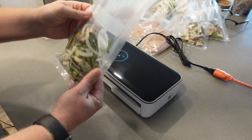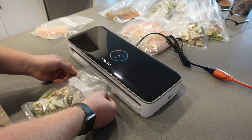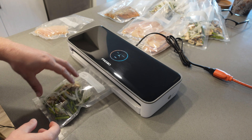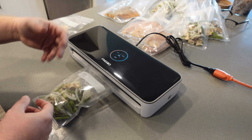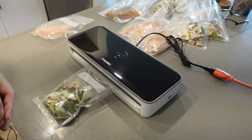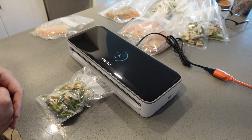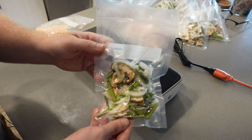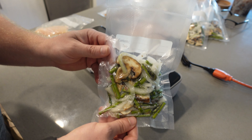Now we're going to do this asparagus sauté that I make and vacuum seal. Same thing — put it right down in there. I'll set it to moist again because vegetables do carry some moisture. Hit moist, it closes down and vacuum seals everything nice and tight. As you can see, it's nicely sealed with a complete vacuum seal on this one as well.